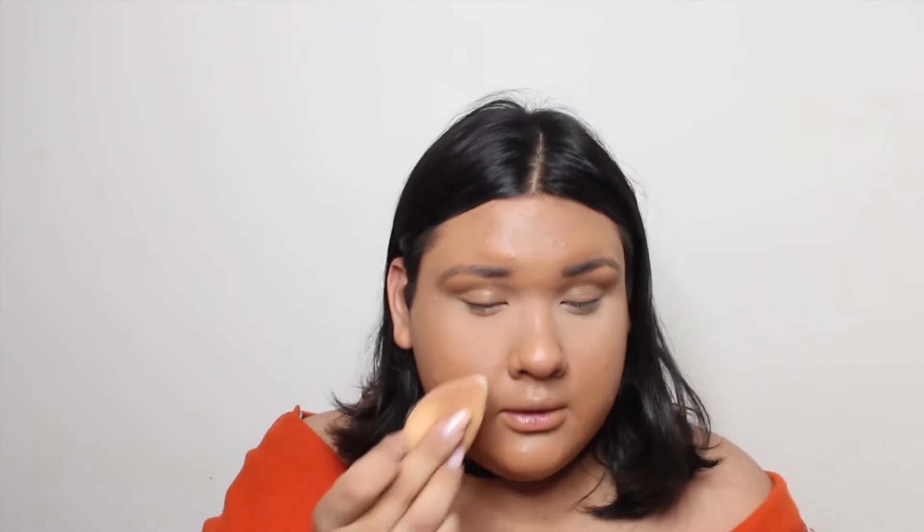Now I'm going to go in with my Cody Airspun powder — I need to get a new one. I literally just dip the tip of my beauty blender and then put it underneath my eyes. I don't even bake — I just push it in and continue to pounce my beauty blender under my eye. I do this everywhere that I would normally bake; instead of baking I just push it in.